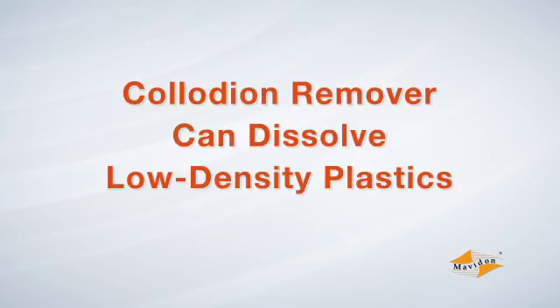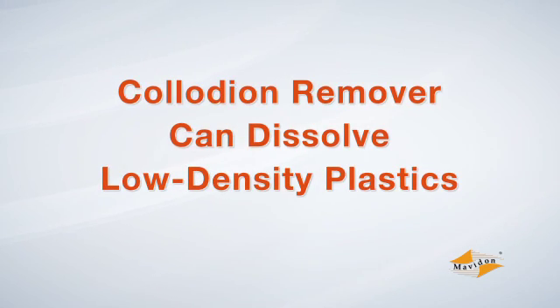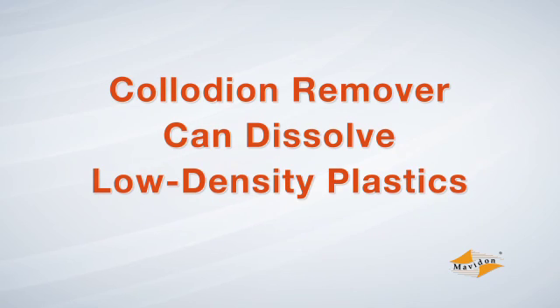Be careful around low-density plastics such as glasses, hearing aids, or plastic tabletops, as collodion remover can dissolve these materials. Please wash these down with soap and water instead.